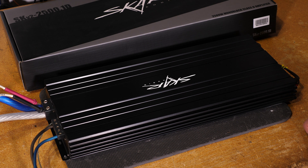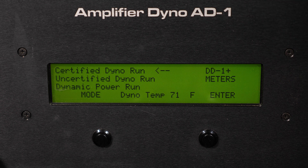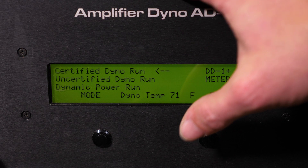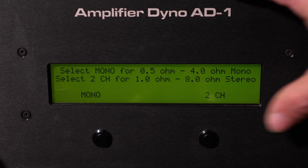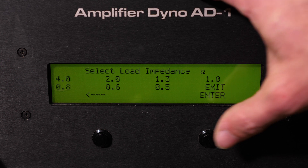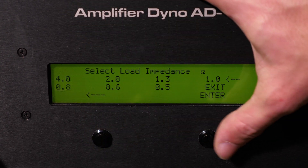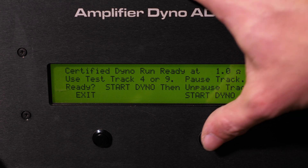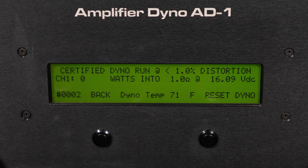We're here with the Scar Audio SKV2 2500 and we're going to begin the dyno runs starting with the certified run. As you can see on your screen, we're going to be running this at a 1 ohm impedance load. We select 1 ohm and we're ready to go ahead and start — beginning the track now.